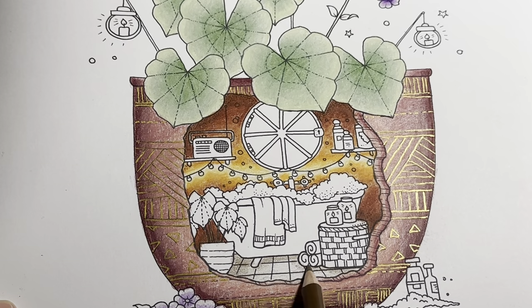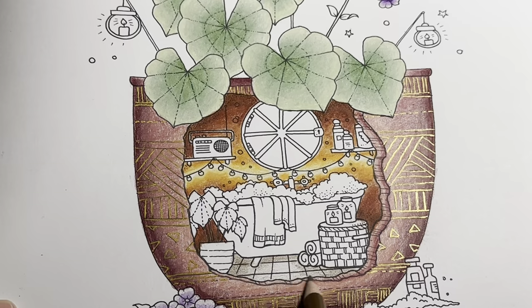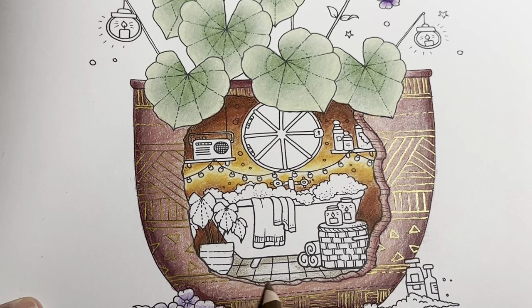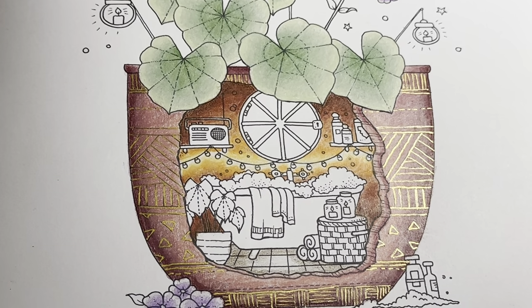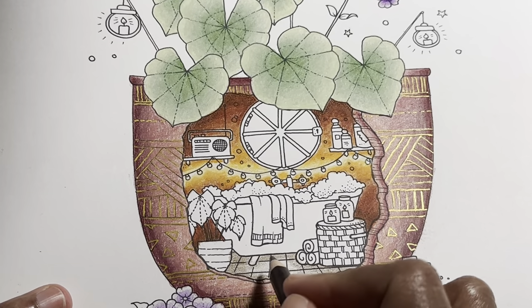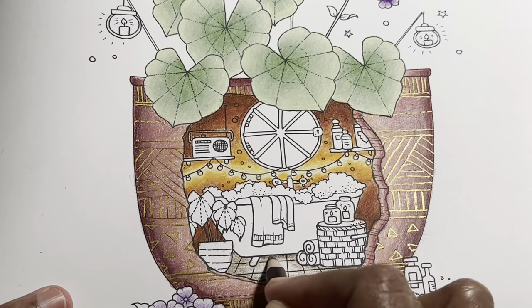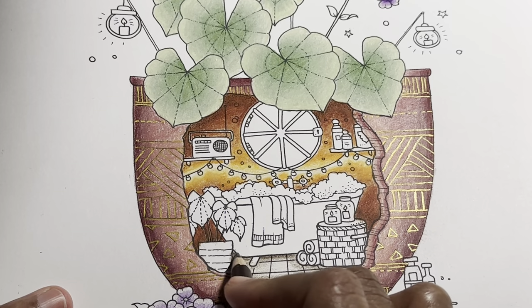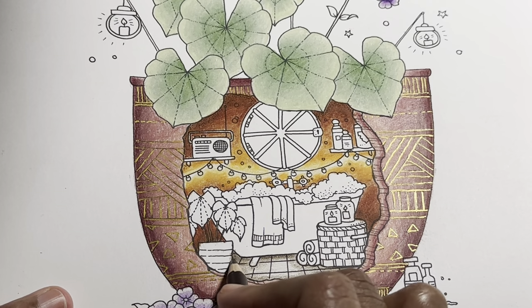I'm going to leave the middle of the floor kind of bright because there is a little bit of light in this bathroom. Now we're going to come in with the final color, which is sepia, and just give it a little bit of shadow in the places where I think it needs to be — though who knows if these shadows are really where they're supposed to be.